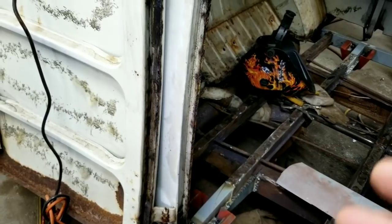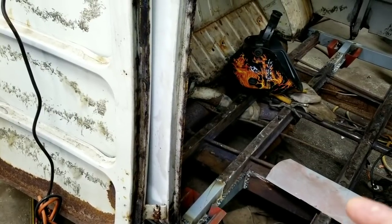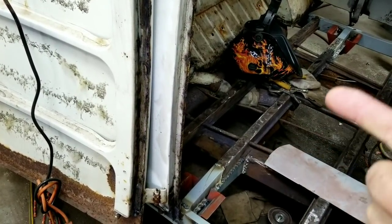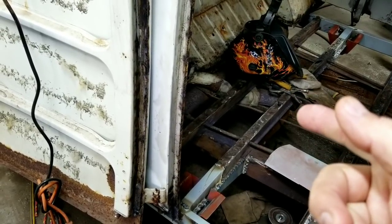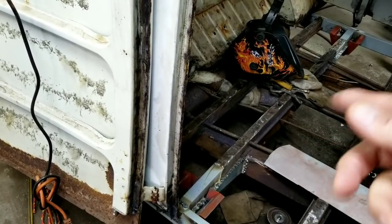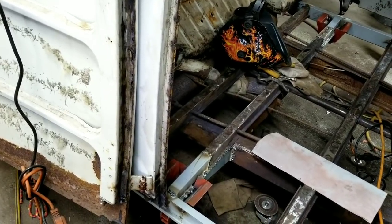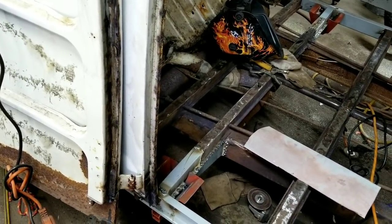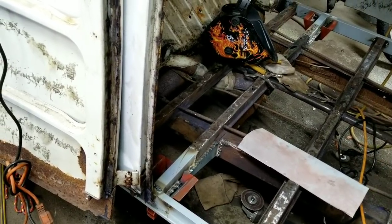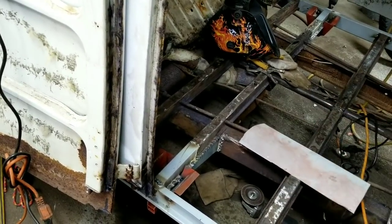There are two — actually three — things that accelerate rust. Heat accelerates rust, so when you weld something, that metal is more open. Second, sandblasting: as soon as you sandblast everything and take everything off, that metal is just inviting rust — it is coming. I don't like sandblasting for that reason and because of the facility I'm in. If you have a facility where the car can be completely inside and dry, you could do it that way, but I'd rather use rust converters.